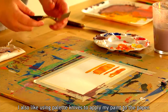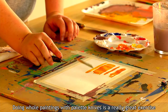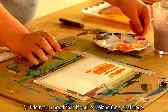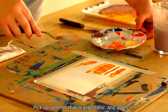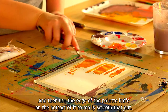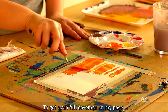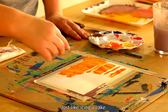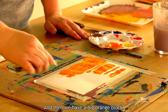I also like using palette knives to apply paint to the paper. Doing whole paintings with palette knives is a really great exercise in composition, color mixing, and learning value — I do recommend it if you're looking for a challenge. I'll use the edge of the palette knife to pick up some of that orange color, apply it, and then use the flat bottom of the knife to smooth it out and get even full coverage on the page. Just like icing a cake — and there we have a big orange block.